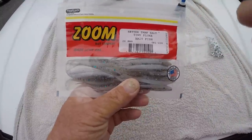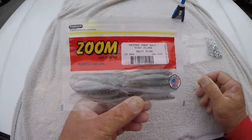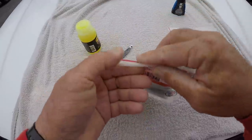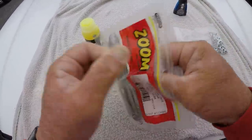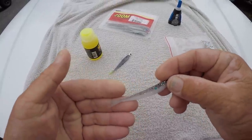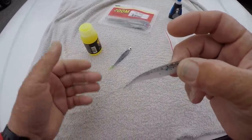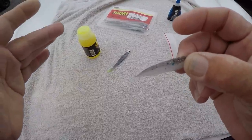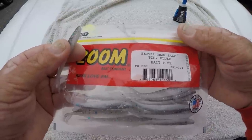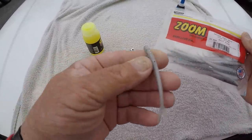This is a Tiny Fluke made by Zoom Bait Company and they come in 20 packs. They're three inches long. Let's take one of them out and look at them. This bait right here catches anything that swims — very realistic presentation, very realistic color. In fact, this is my favorite color and it's called Bait Fish. That's my favorite color right there. I get more strikes on it than anything.